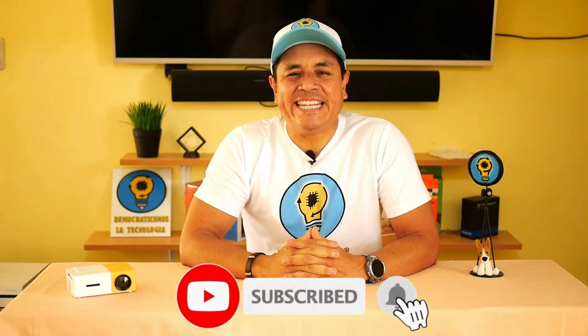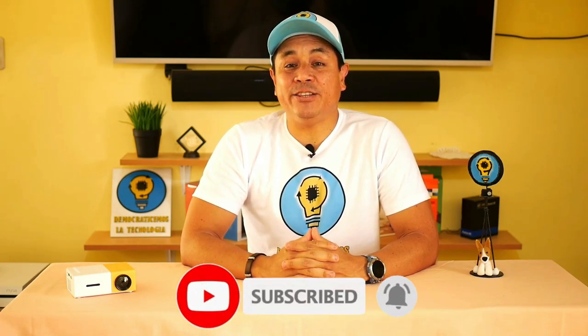If you got this far it is because you liked this video, so I invite you to see more of my content. I try hard to explain it well and make it very enjoyable so that you do not get bored. In addition to reviewing technology, in this channel we always learn something. That is why I humbly ask you to like this video, and if you also subscribe to my channel it would be great, because that way you motivate me to keep creating this type of educational content. Help me and democratize technology. Until the next video.